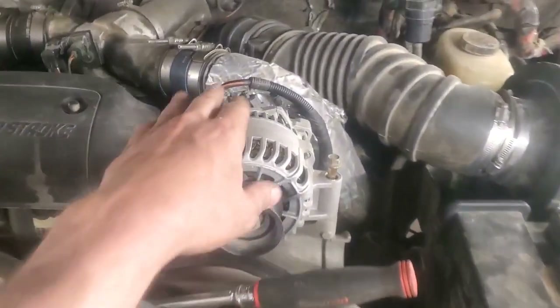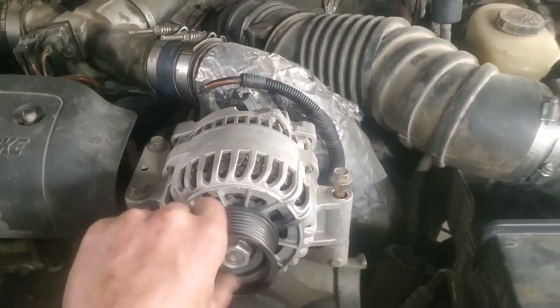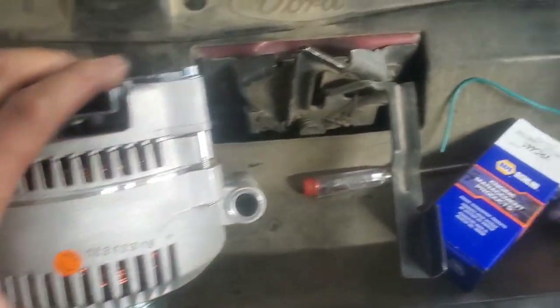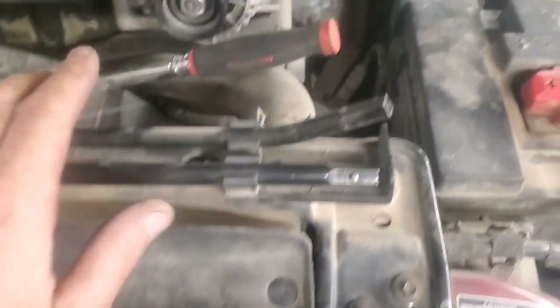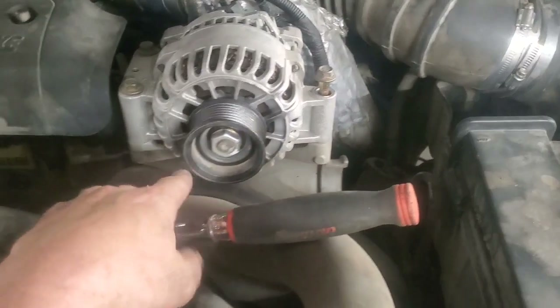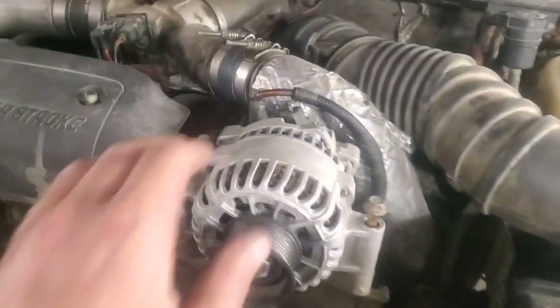So what we're going to do is upgrade to what Ford calls a 3G — I think it refers to the generation or something. This is a 130 amp alternator with a different plug setup, but it fits with the original bolts. You can see it's bigger in diameter. The main difference between the 7.3 and the 6.0L is that on the 7.3 we're going to need to put a little spacer in here because the base hits down in the saddle area. On the 6.0L there's plenty of room for this alternator to go on without a spacer.